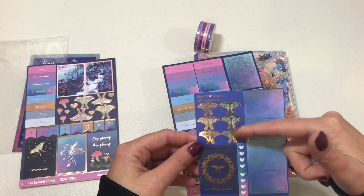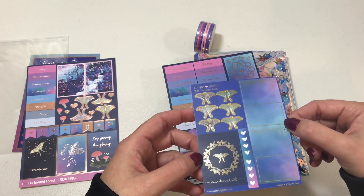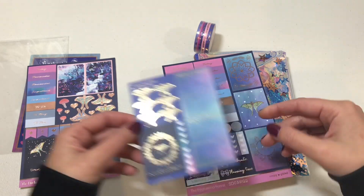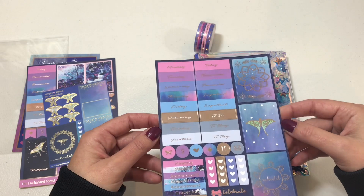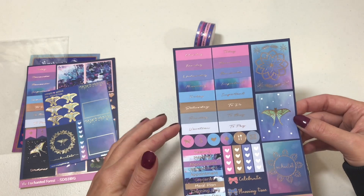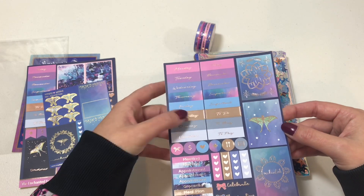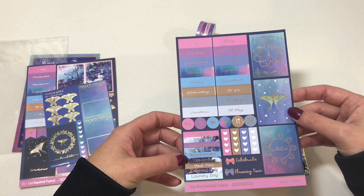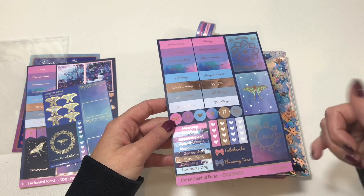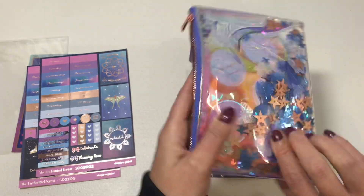Then you have some flag stickers. This next sheet has more of the moths on it — beautiful rose gold around the moth that says 'Enchanted' — and two boxes you can write in, three more full boxes. Then you have your Monday through Sunday, a vacation sticker, a 'Today,' a few more 'Remember' stickers, 'Important,' 'To Do,' 'To Buy,' 'To Pay,' some meeting and appointment stickers, groceries, meal plan, cleaning, and laundry day stickers.